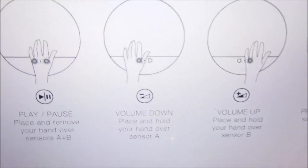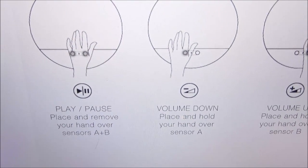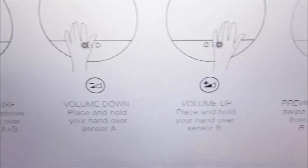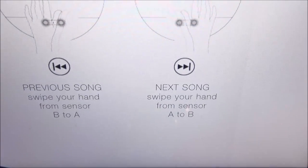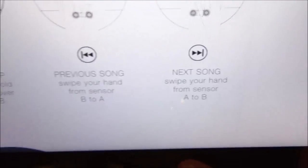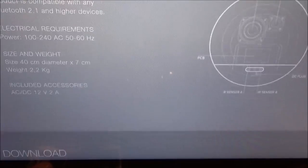Here's how the hand gestures work: to play and pause, place and remove your hand over sensors A and B. To lower the volume, place and hold your hand over sensor A. To raise the volume, place and hold your hand over sensor B. To go to the previous song, swipe from sensor B to A, and to get to the next song, swipe from sensor A to B. Hand gestures on a Bluetooth speaker — that's pretty sick.